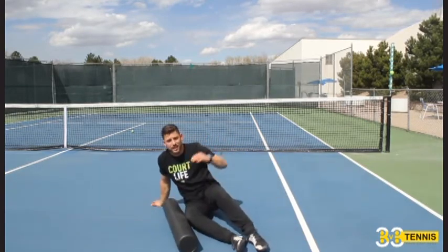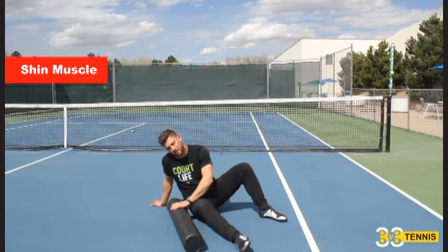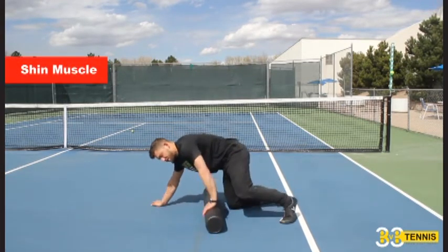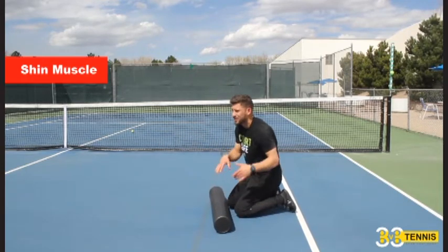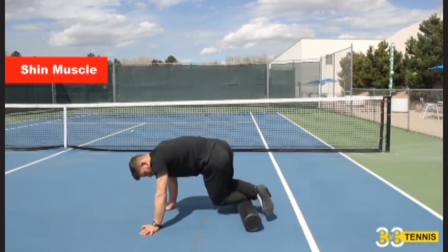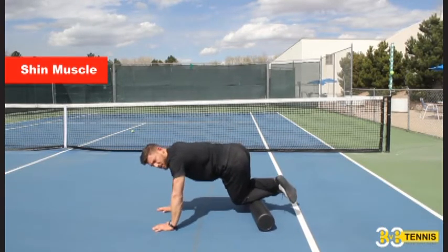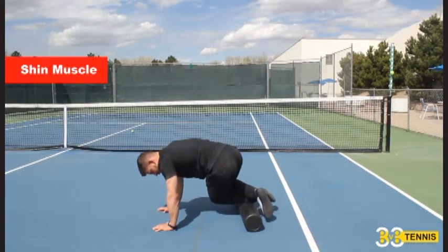We're going to flip around to our front now. We just got the long-locked posterior chain — now we're getting the short-locked stuff here in the front. Shins you don't need to commonly do, but here's how: cross one leg over, set your butt back towards your heels, and you can get your shins right here.